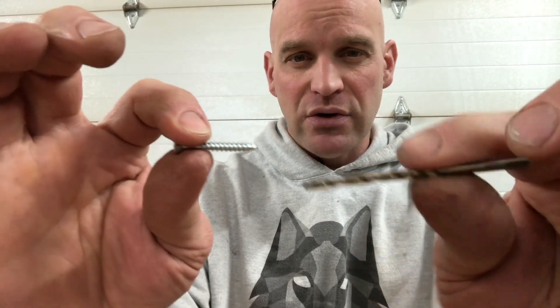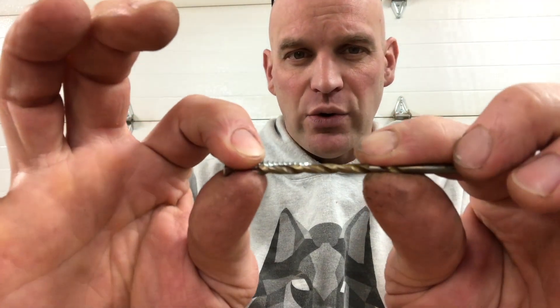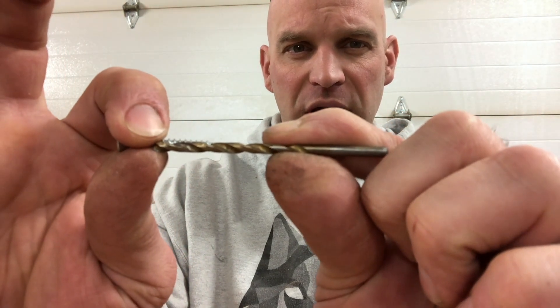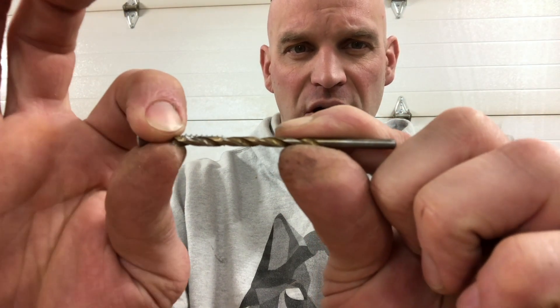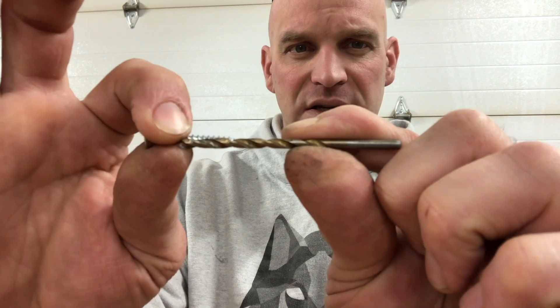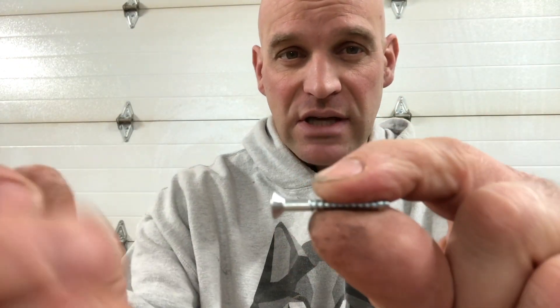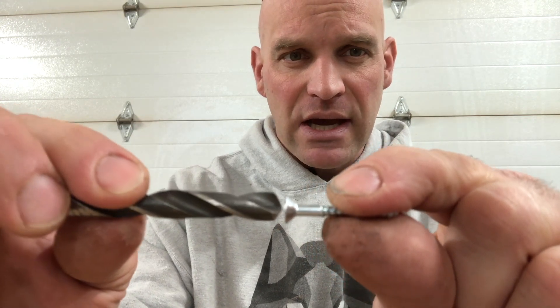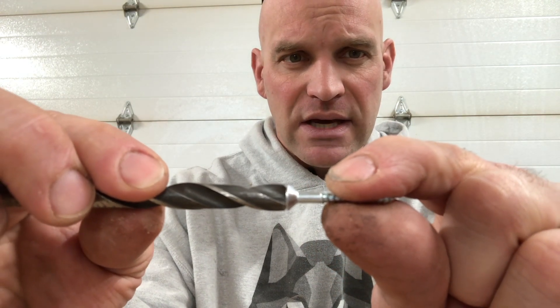So when you size your drill bits, take your screw, take your drill bit, hold it up so you see the drill bit in front of the screw, and make sure you can see threads on both sides of that drill bit without seeing the middle shank of that screw. And then if you want to countersink, you just size the drill bit to the same size as the head.